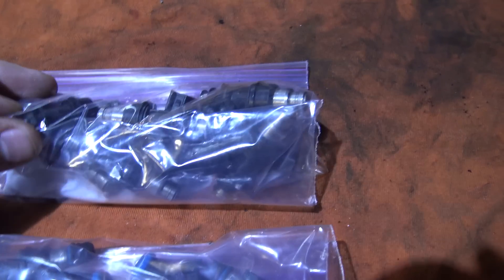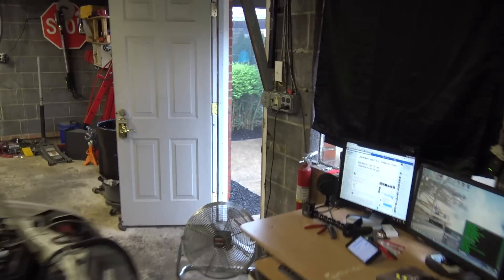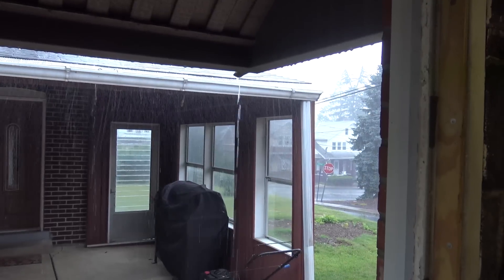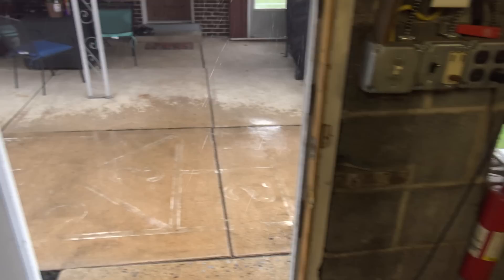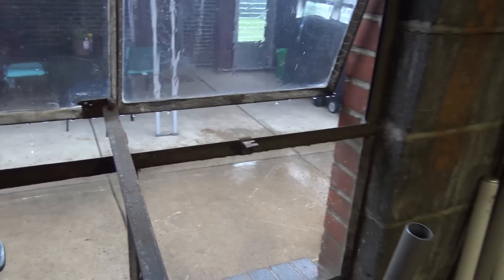All right guys, I got my coffee and I got two sets of injectors ready to go to Eric. Let's just summarize Pennsylvania weather for the last couple days — last couple months it seems — just pouring all the time. I gotta close the door, it's raining sideways out here. Raining sideways. Nice. Peace.